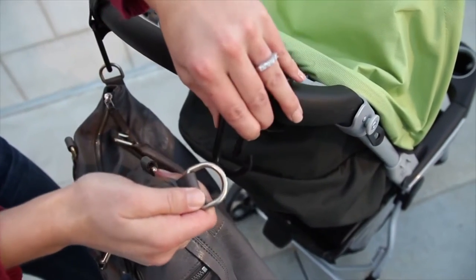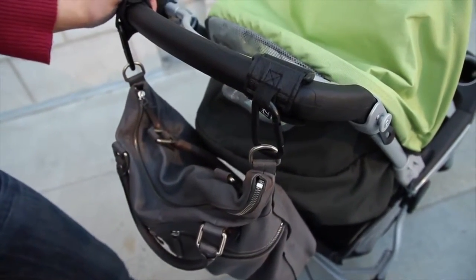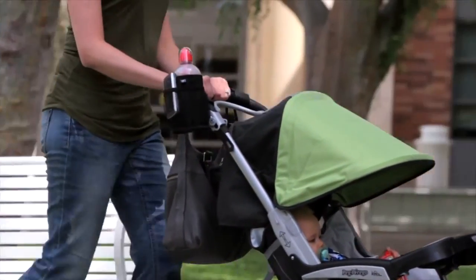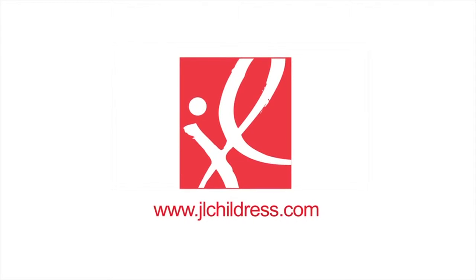Having two stroller hooks is better than one. You can attach the hooks at any point on your stroller, allowing for safer weight distribution to avoid tipping. When you're out and about, carry your bags safely while keeping your hands free with the Clip & Carry stroller hooks. Family's on the go – go with JL Childress.